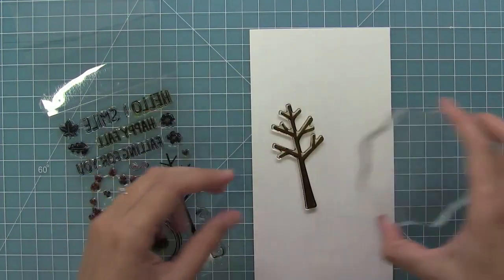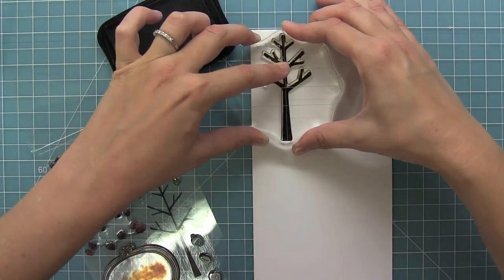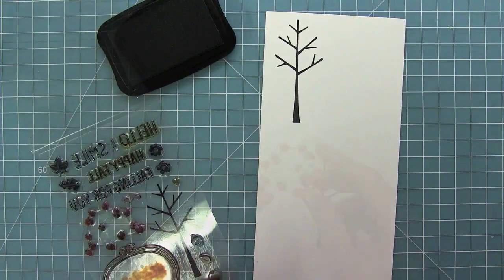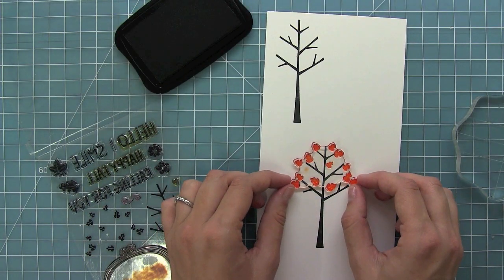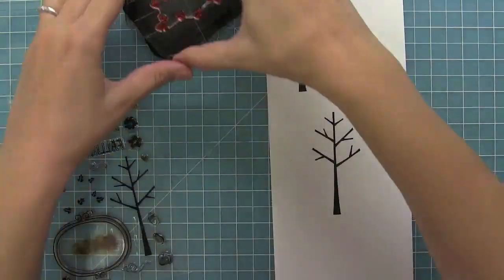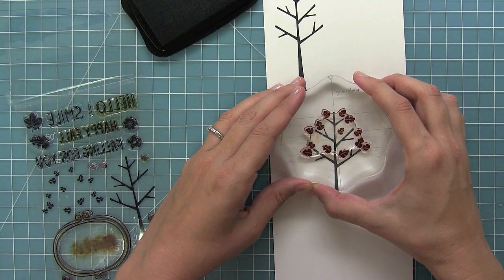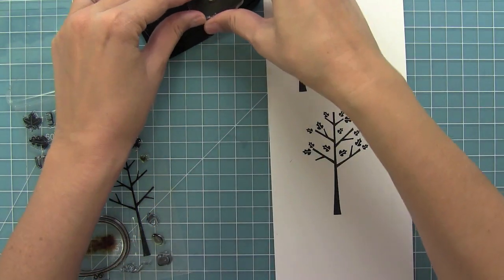Here we have the great tree from Sweater Weather and I'm just going to lay it down on my work surface and pick up the block. That way it goes onto the block completely straight. Then we have this great leaf stamp and it's actually already set up for you, so all you need to do is pick it up with your block and you'll see that it's going to stamp the perfect fall leaves for that tree. So right there you'll just line it up and I kind of play around with it until I like the placement. Stamp it out and you'll see how cool that looks.